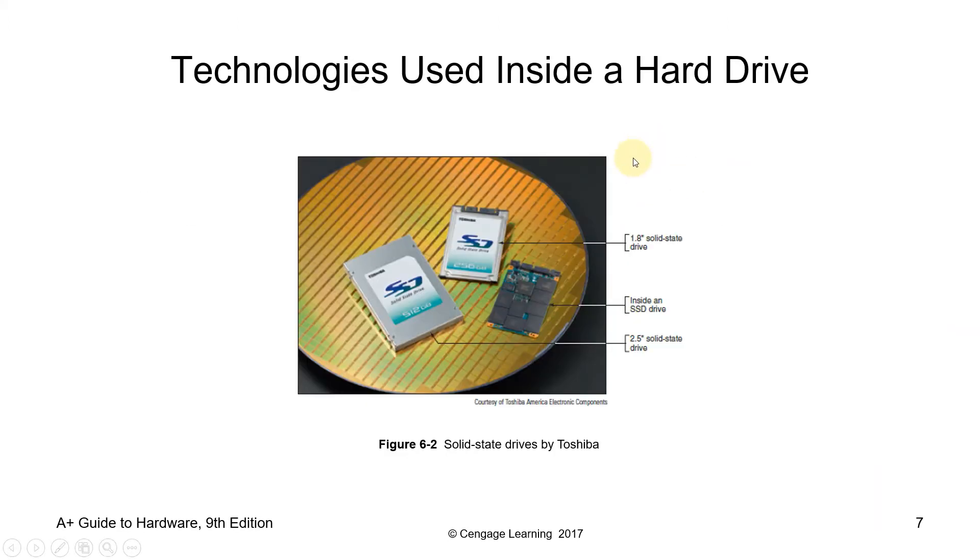These are the technologies used inside the hard drive. You have here the 1.8-inch solid-state drive, inside an SSD drive, and also the 2.5-inch solid-state drive. Nowadays, these replace the traditional magnetic drives.